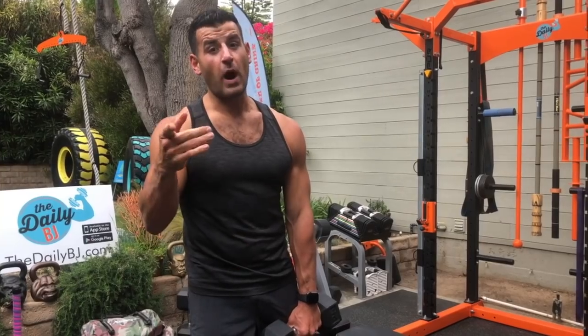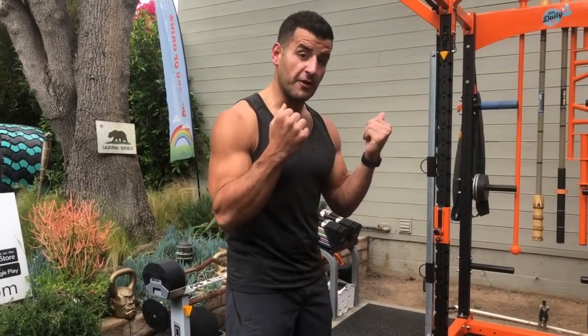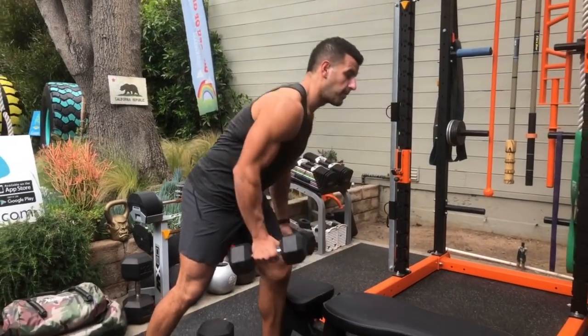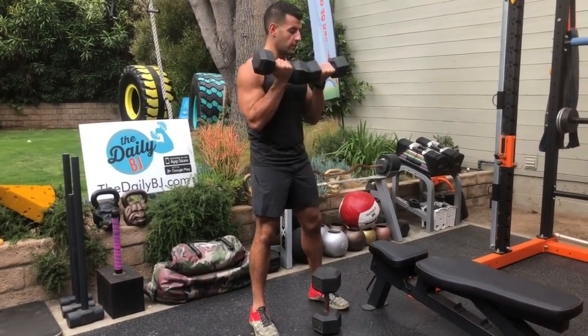The squat is the king of lower body exercises. I like to do it from a front-loaded position to keep more of an upright trunk — you get more quad stress and also more core and shoulder engagement while taking stress off the back and knees. You can also auto-correct your form, sitting taller and deeper. We can front-load two ways: single dumbbell goblet style or double dumbbell in the rack position.